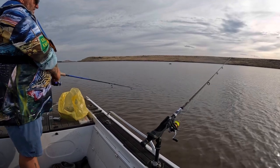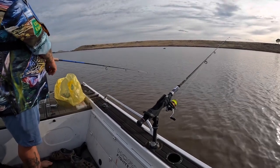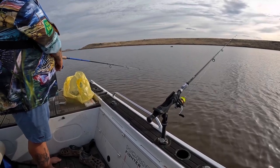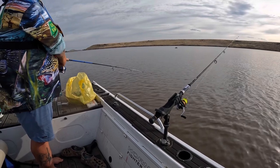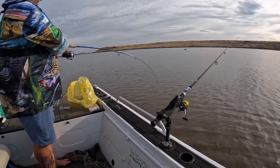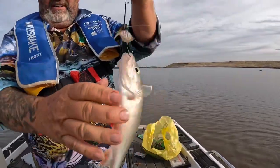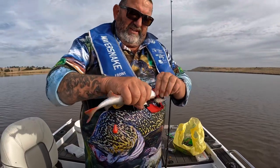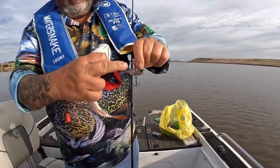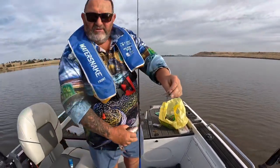Just moving it, keeping it bouncing on the bottom. Stop, sit for a bit, up — drop him down. Just keep it moving. Just one of the different colours we've got in the Jackal Vibe range — it's like a little redfin or a little bait fish. Yeah, they work really well. Jackal — they catch them.